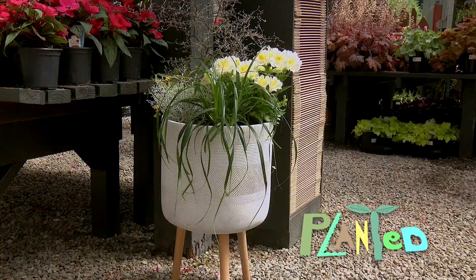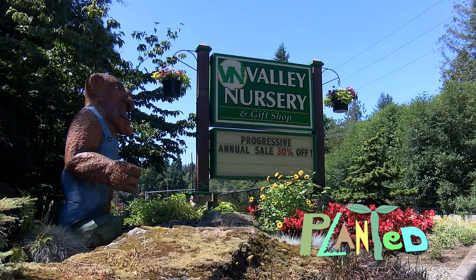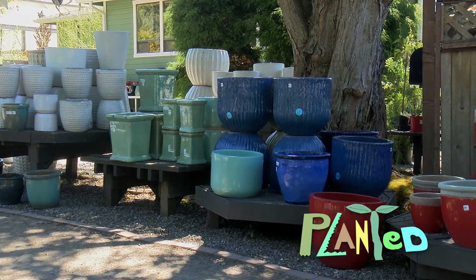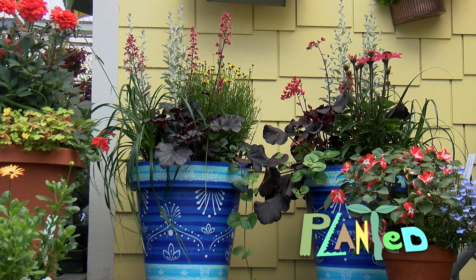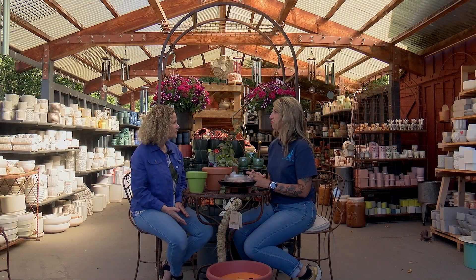Container gardening is more popular than ever, indoors and out — so many options and styles. Valley Nursery specializes in container gardens and has a fabulous selection of pots. Maria Taylor, custom container designer, is here today to cover the ABCs of containers and share some ingenious tips for choosing the right one.